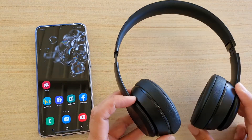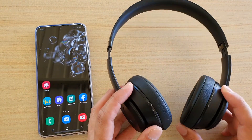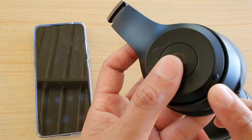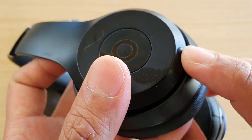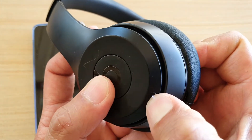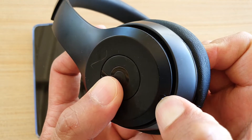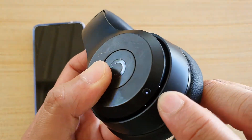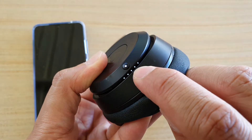First, make sure that your headphone is disconnected from any other device. On the side there is a small button — press and hold it for a few seconds. You should shortly see the light flash. Hold it for maybe three or four seconds and you can see the light flashing down here.